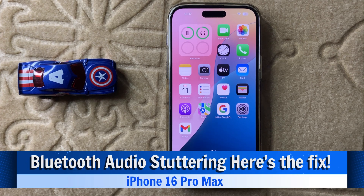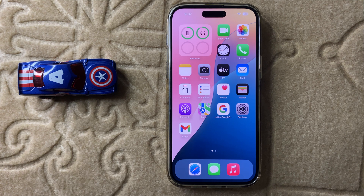Hello everyone, today in this video I will show you how to fix Bluetooth audio stuttering in iPhone 16 Pro Max. Before watching this video don't forget to subscribe the channel and also press the bell icon.